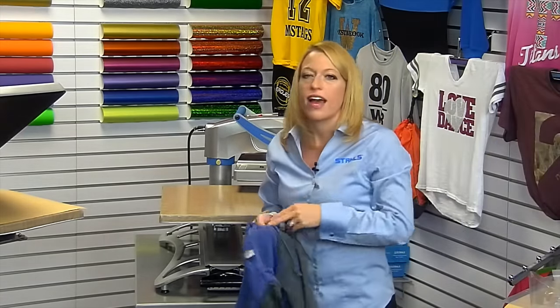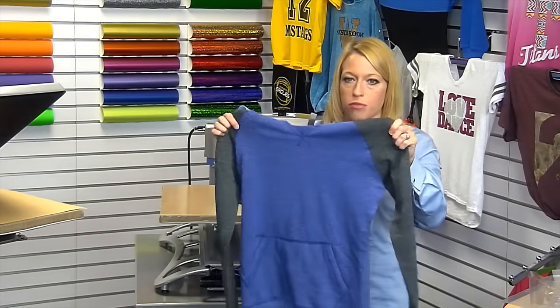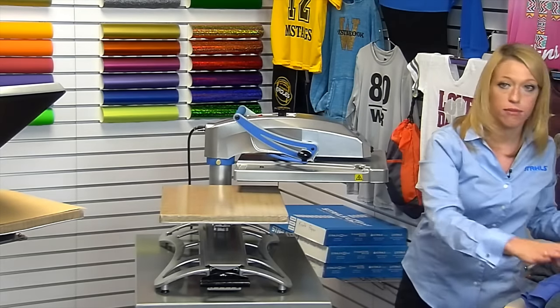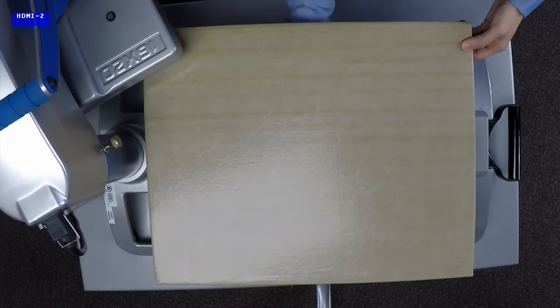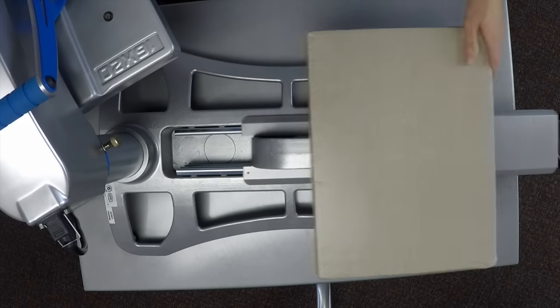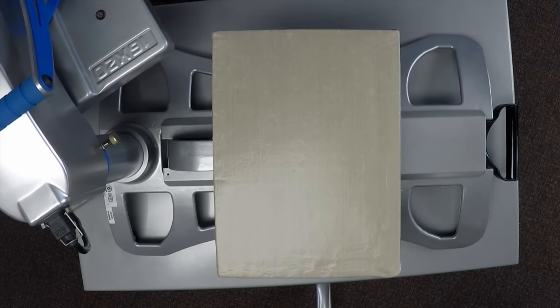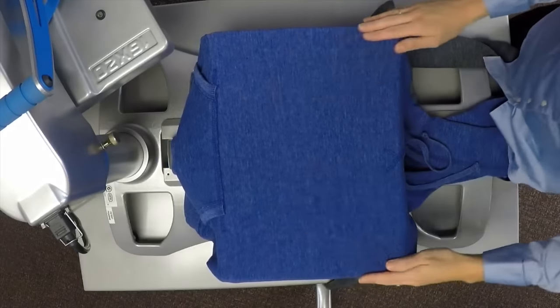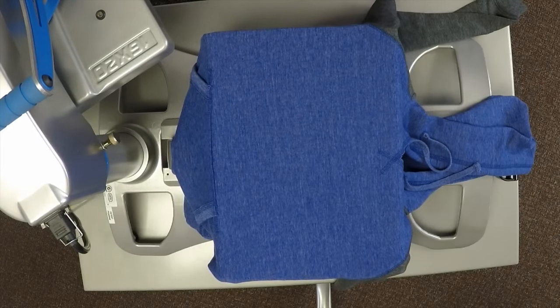Now let's look at another option. We're seeing a lot of heathered textured garments throughout the fall — it's been popular all year — so it's no surprise that the next item is a color block hooded sweatshirt with a heathered finish. When decorating textured garments like this, I think about ways to add not only tonal effects but patterns and glitters. I'm going to switch out my platen to fit the hooded sweatshirt, taking the latch off the Fusion heat press and swapping in an 11x15 platen.